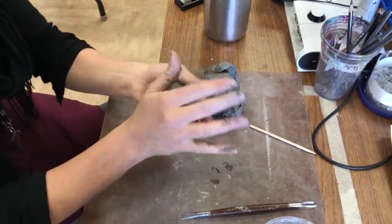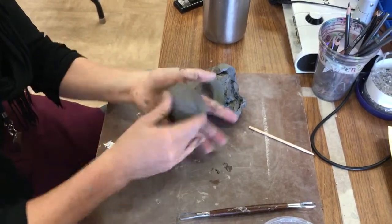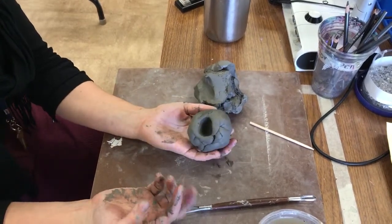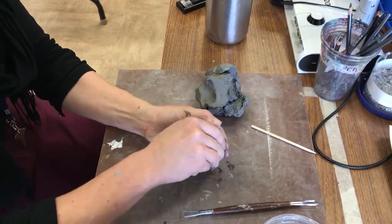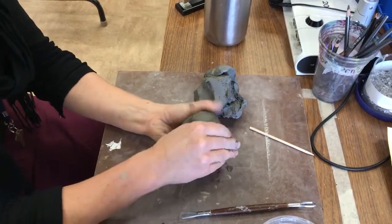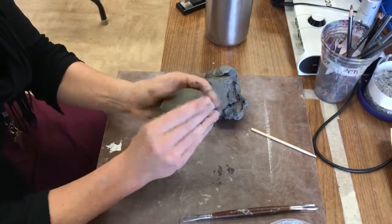And then the body needs to be hollow. So I'm going to take my finger and push a hole into the clay. And then you're going to kind of continue to mold it. This is a pinch pot, but I'm going to make it longer, because the bear's body is going to be longer.